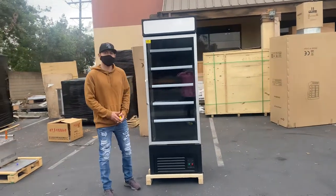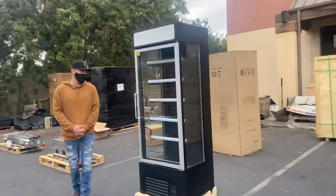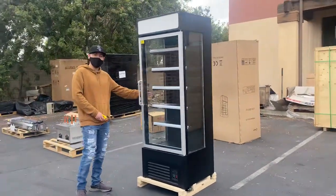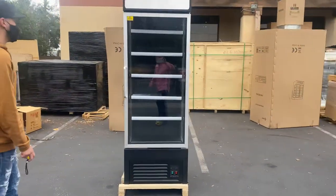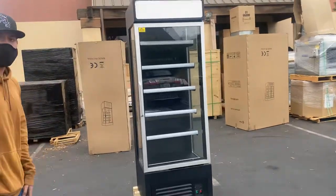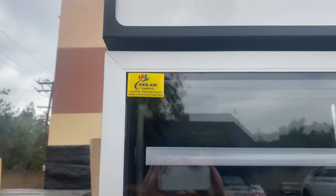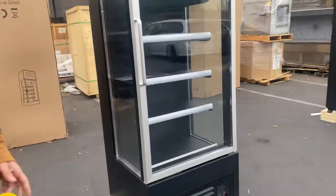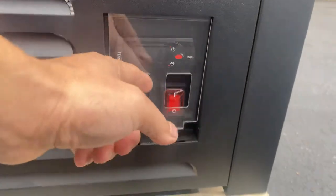Hello everybody, today we're going to demonstrate one of our brand new items — we're going to be looking at our one glass door luxury refrigerator. The unit does have glass on the sides as well as the glass front door. The brand on this unit is our own company brand, Cooler Depot. You'll have LED lighting on the top as well as on the inside. On the front we have our controls — your temperature display, followed by your power and lighting switch.